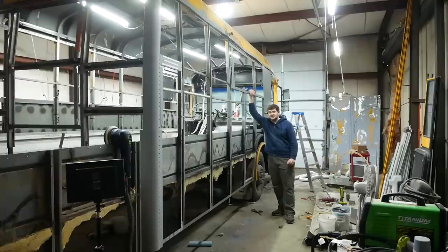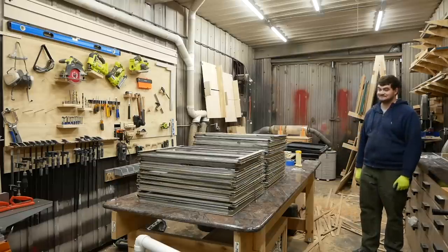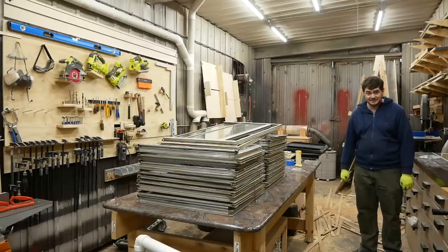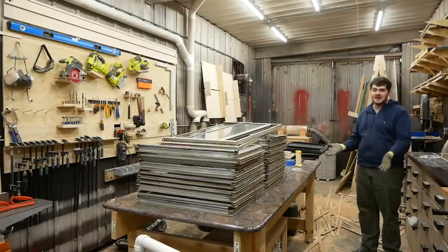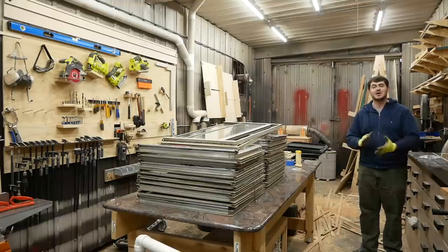This is the school bus project for my other channel. It's very large. And these are all the windows I took out of the bus. None of these are going back in because they're crappy drafty bus windows, but I thought instead of throwing them away, why not do something a little more creative with them?